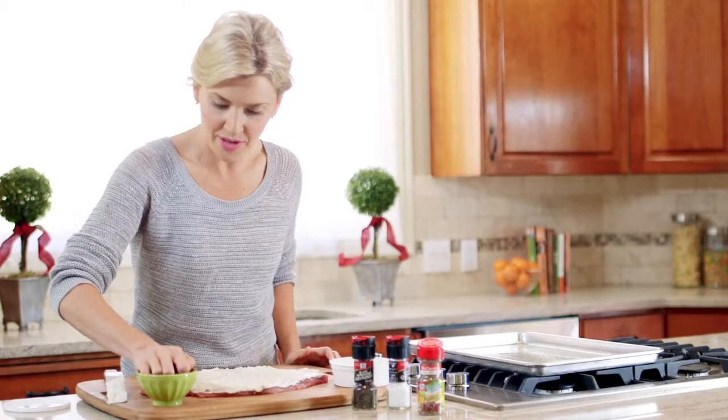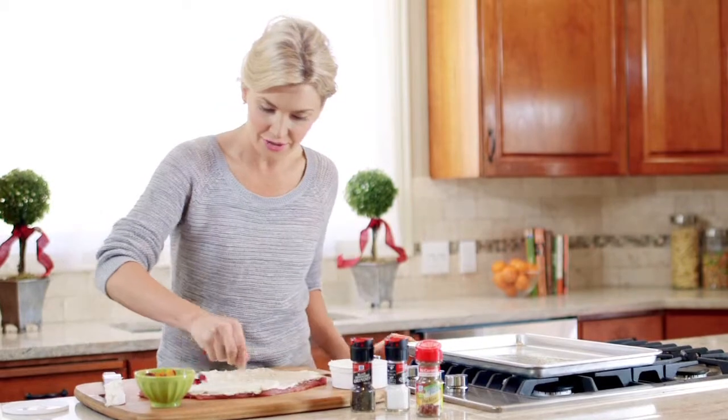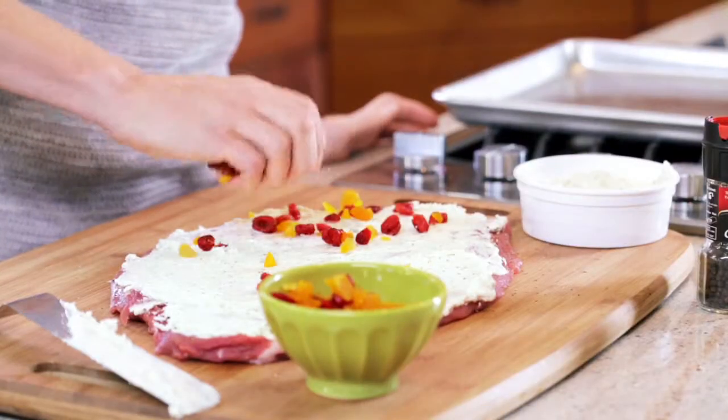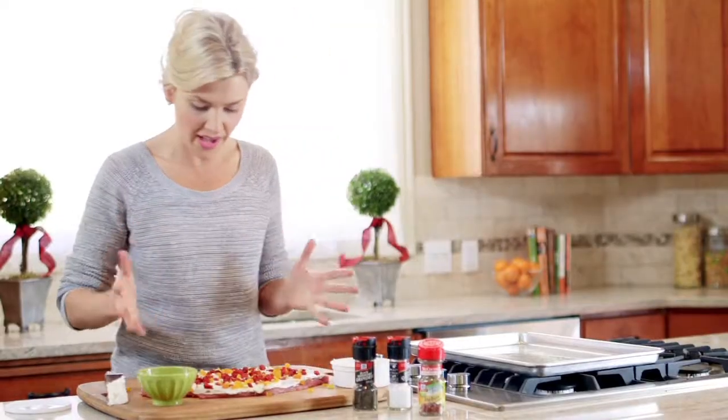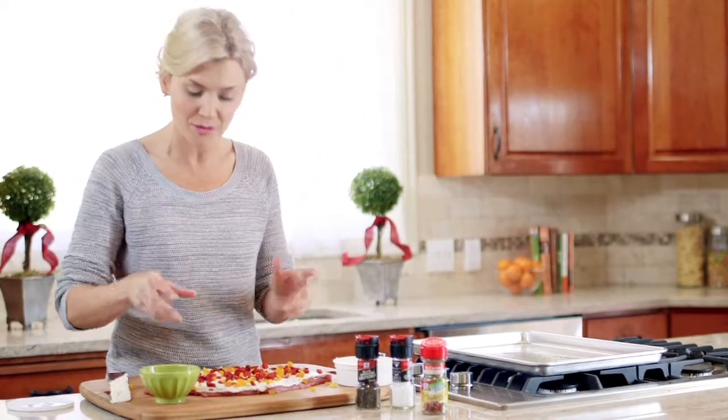Then we just want to sprinkle on some dried cranberries and dried apricots. If you don't have dried apricots, use golden raisins or regular raisins. Once we've done that, you start at the side closest to you and just roll it up.